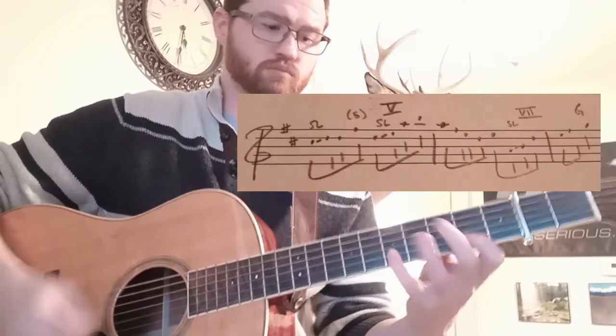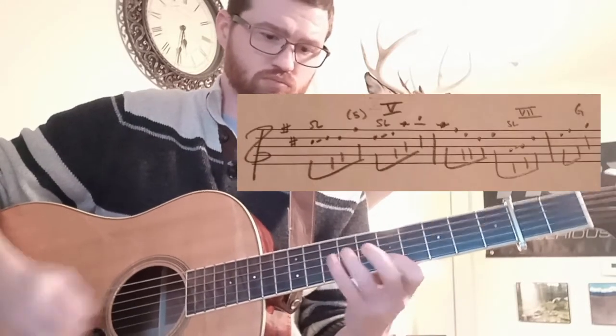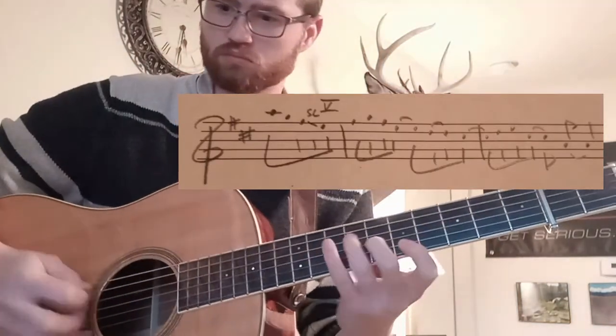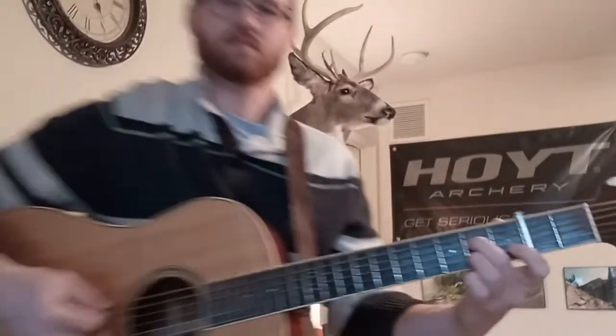That's pretty much the entire break right there. Nothing too crazy. So break it into those small chunks — you have my transcription notes. Play it really slow, and then practice jamming over it.